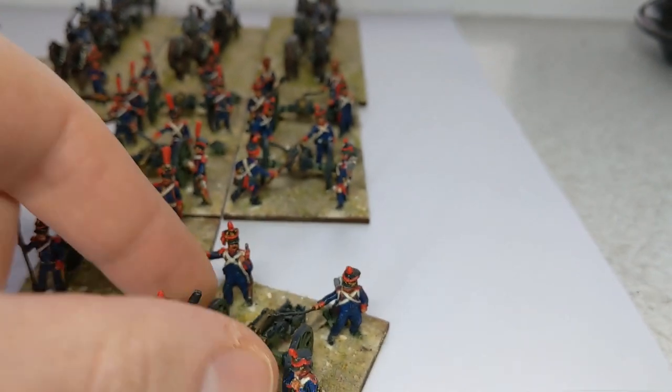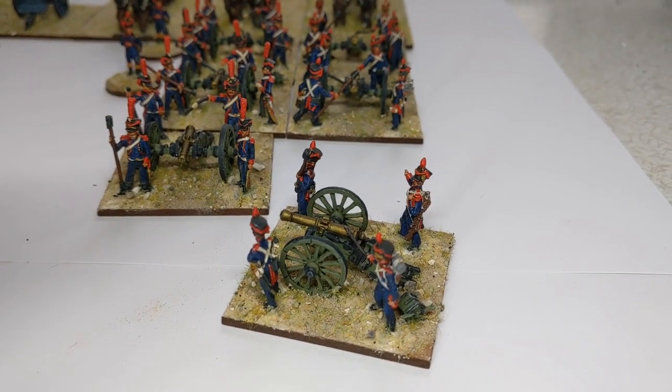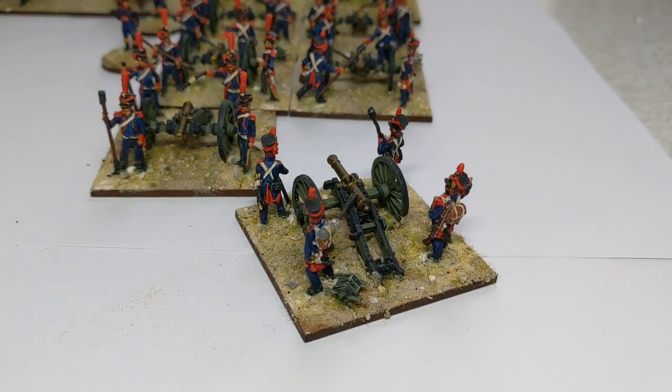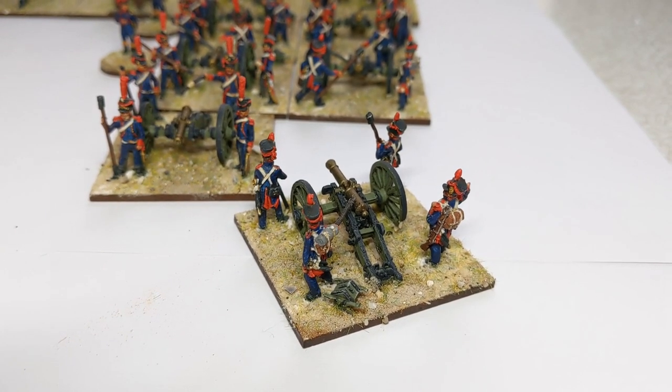The foot artillery — we do have a sabre, but they're more likely to be seen with packs on their backs.